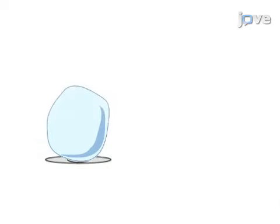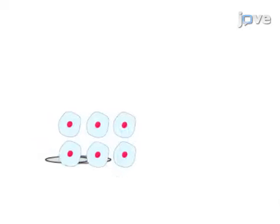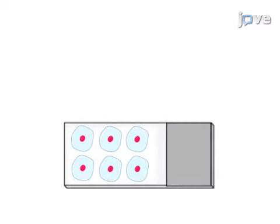Next, 7 micron sections are sliced and transferred to warm, positively charged glass slides.